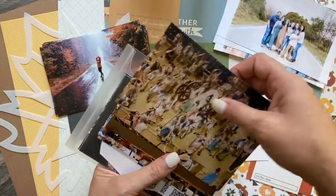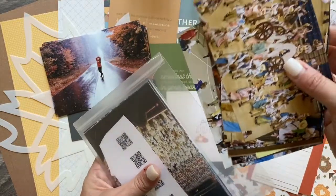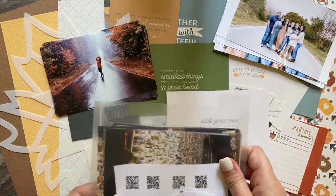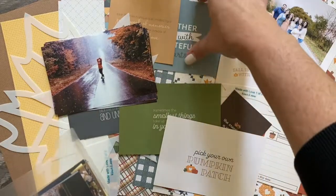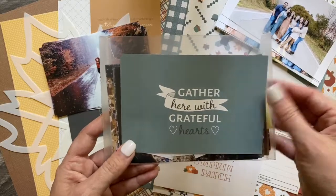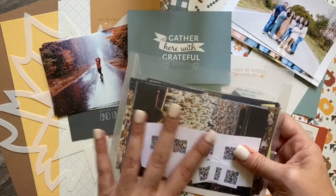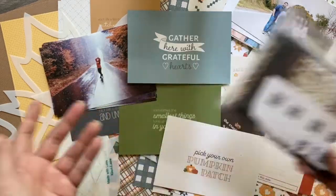I also have these pictures, which was a very special experience for my kids — a church temple dedication. The colors work; they have a lot of warmth in them. I thought about doing those pictures, and if I were choosing a title card, I'd probably do 'Gather Here with Grateful Hearts' because we all gather together as a community. That was an eventful thing that was very special that I have not scrapbooked yet. So that's an option too — clearly lots of options here.